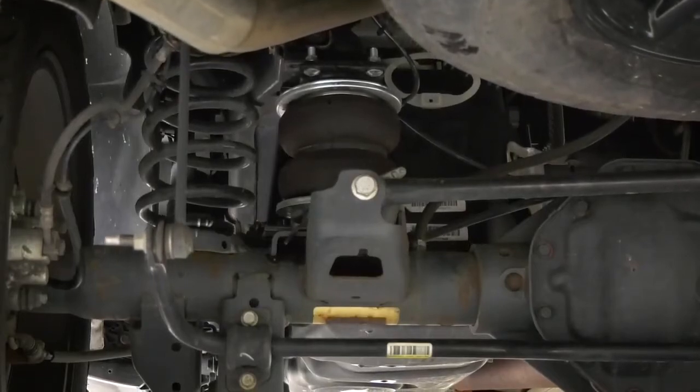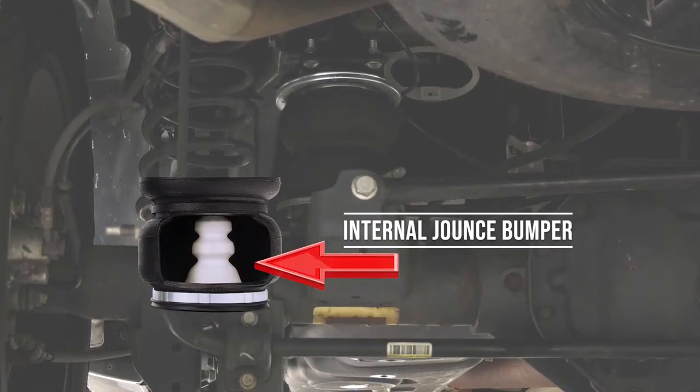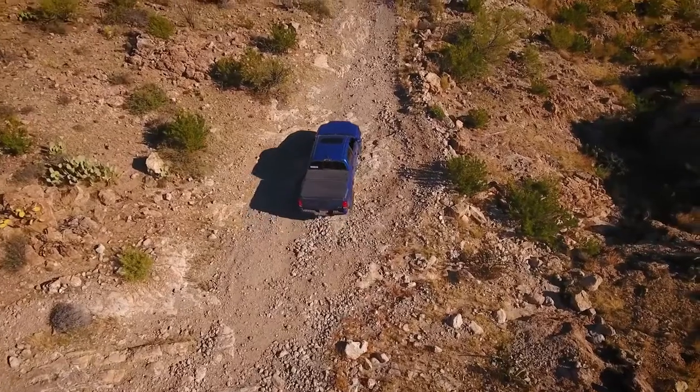The Airlift Pro Series is also available in an Ultimate version, which features the addition of an internal jounce bumper to protect against a harsh ride when traveling over rough terrain.